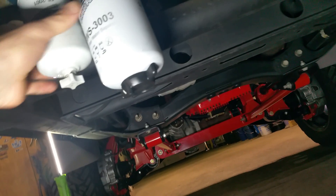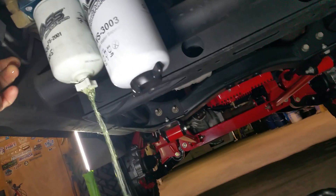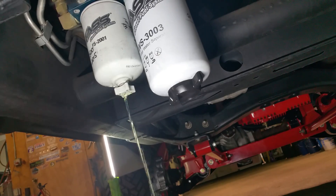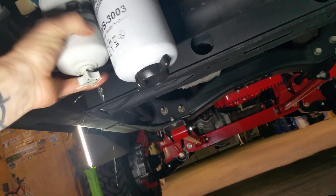So when you go ahead and take these filters off here, this pump is mounted below the tank. So as you can see, when this filter is loosened, it's going to keep drawing the fuel out of the tank by gravity, creating a suction, and it's going to keep going and going. So we'll take this one off of here.